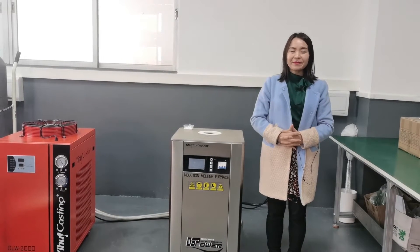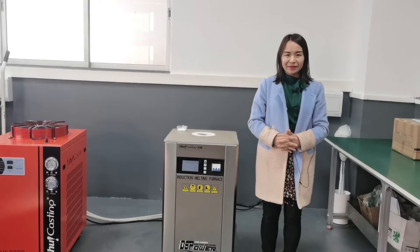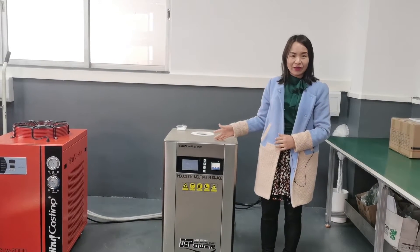Hi, everyone. Happy New Year. Wish you all a happy, healthy and wealthy Tiger Year. Again, I show up here to review our new product, this DSP induction furnace.